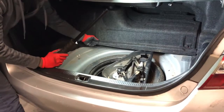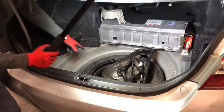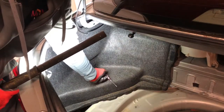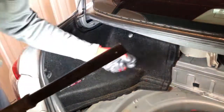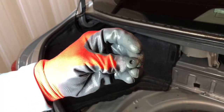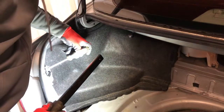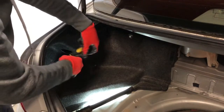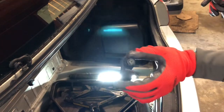I'm going to remove this panel right here — it's just velcro. There's a push pin on this side and another push pin on the other side. Get a pick, push it into the center of the circle, and remove the push pin. Then use a Phillips screwdriver to remove the bolt right here and the one on the other side. These are just hooks for your cargo net.